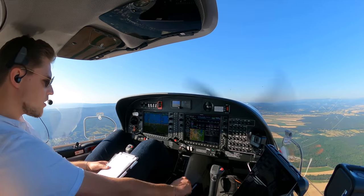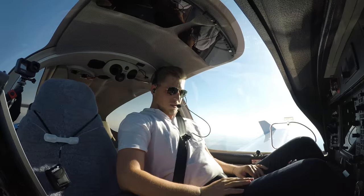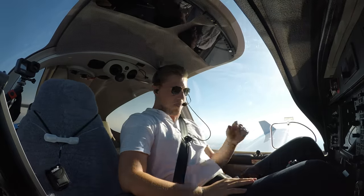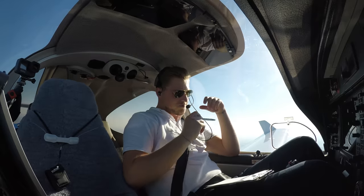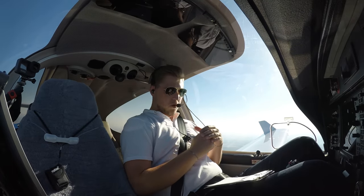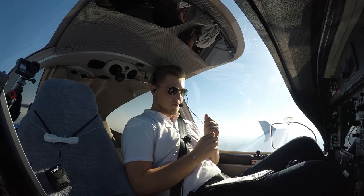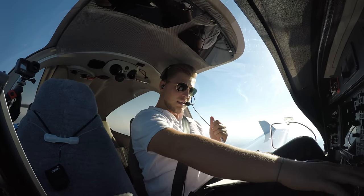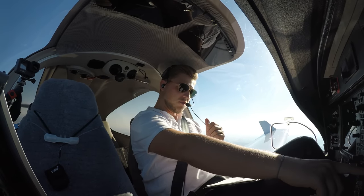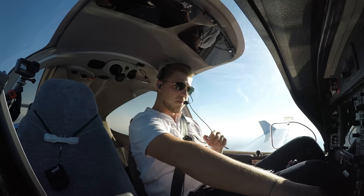We now focus on this one. Let's go all the way down to Oman. Time to tell you where we're going. You probably noticed it already because the aircraft looks exactly the same as the previous one. I flew down to Oman — this is where we're going.